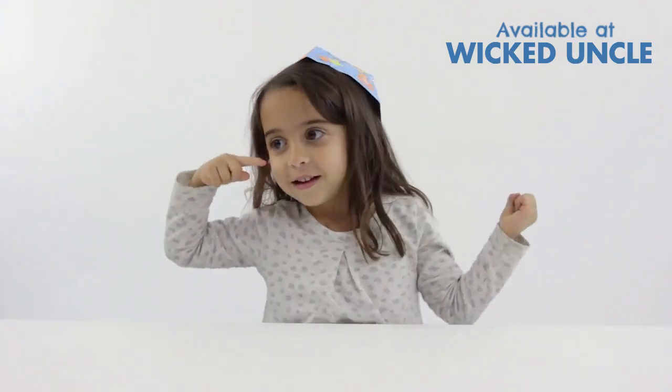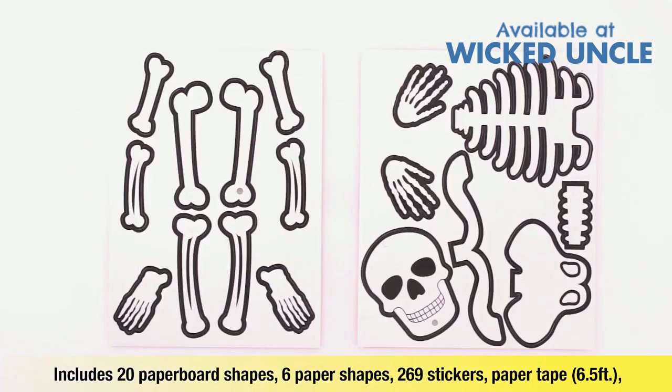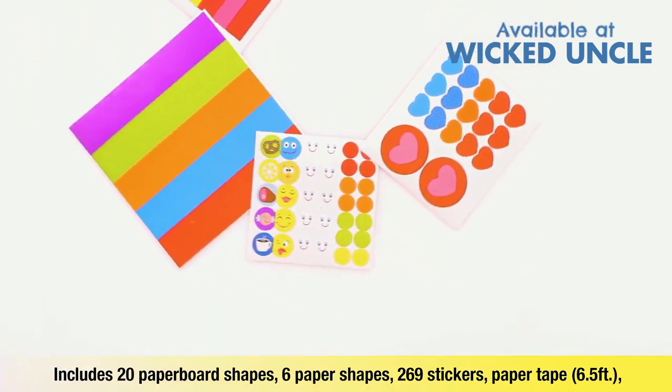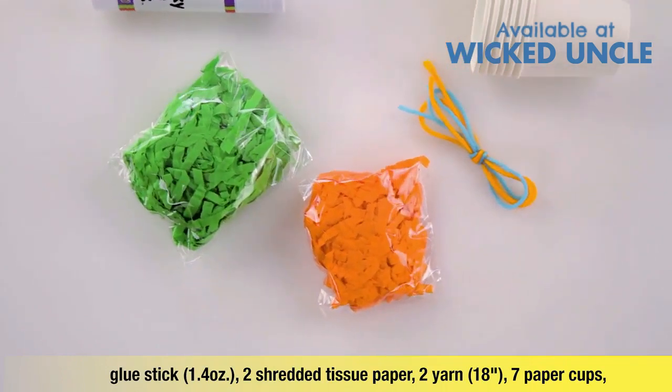Ready, Set, Bodies includes 20 printed paperboard shapes, 6 printed paper shapes, 269 stickers, paper tape, glue stick, and 2 colors of shredded tissue paper.